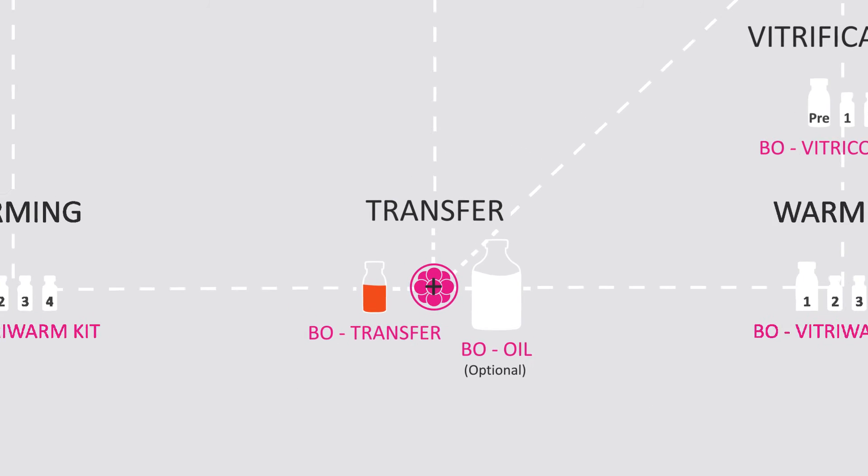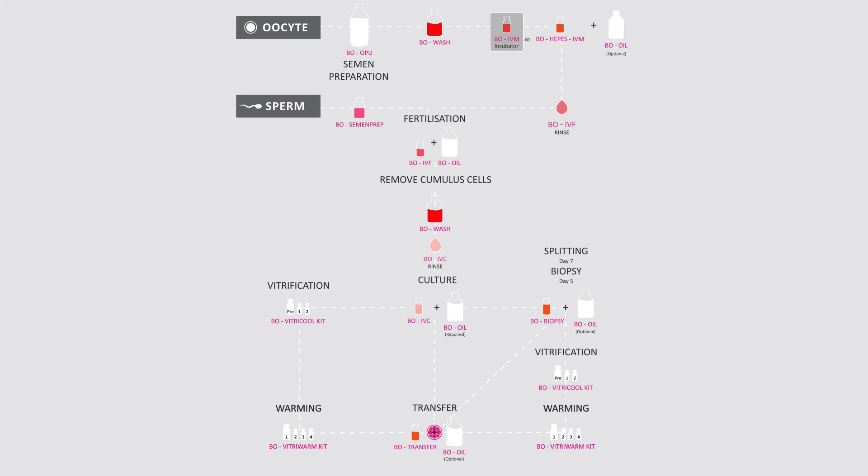Many commercial centres and laboratories are turning to IVF Bioscience media.